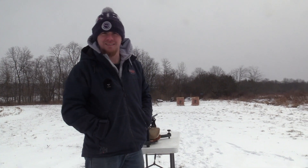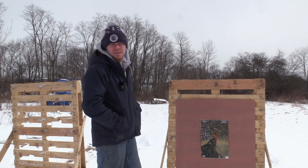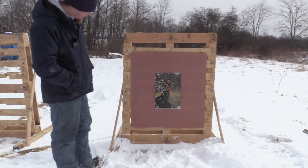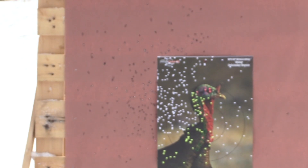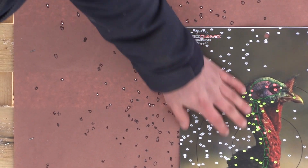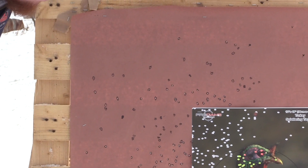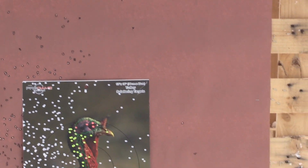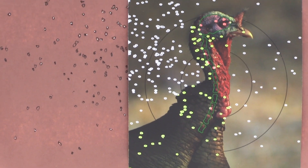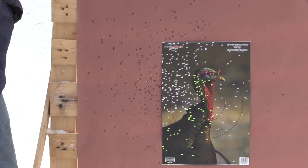All right, let's go see what it did. This is the Pendleton, ounce and five eighths of nines, out of the Remington 870 with the Pattern Master Code Black Turkey. It shot this pretty good — I've seen better, but overall there is a hot core right here and you don't have that many flyers. I have seen better at 40 yards out of that gun and that choke, but it's not a bad pattern at all at 40 yards — it's definitely going to kill you a turkey.